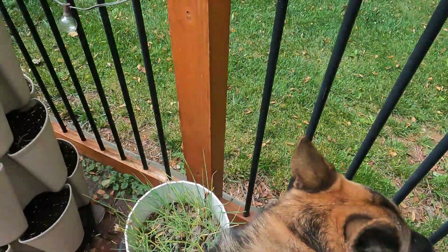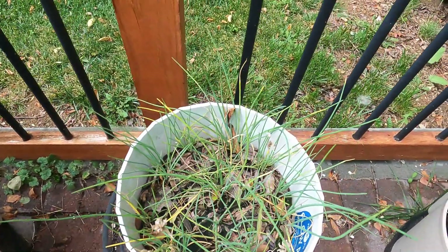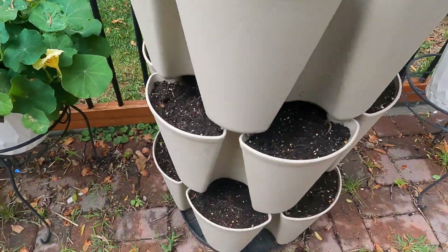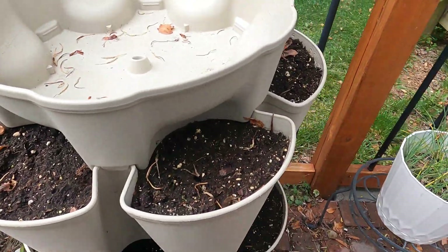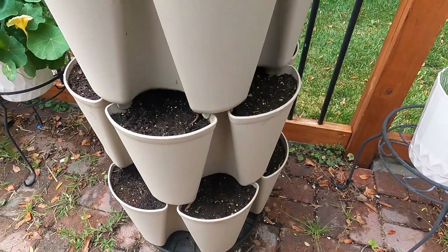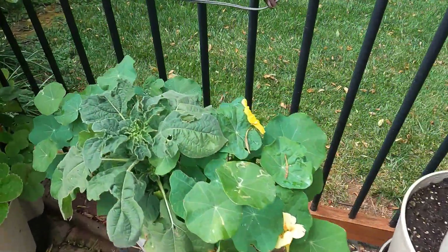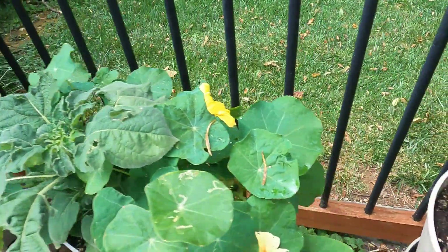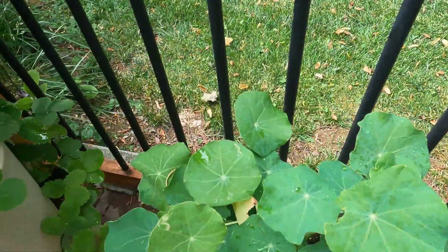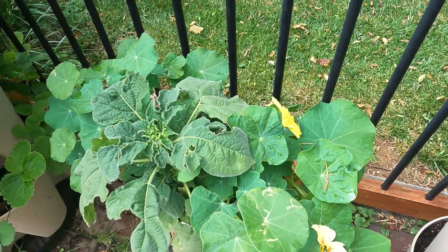Watch out Milo! Here we have some chives, and then this was full of lettuce — three different varieties. I just recently went through and filled the entire green stalk with marigold seeds. Here we have a Mexican sunflower and some nasturtiums — a couple blooms there.